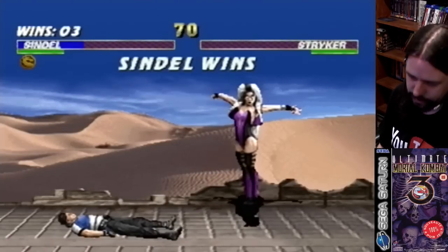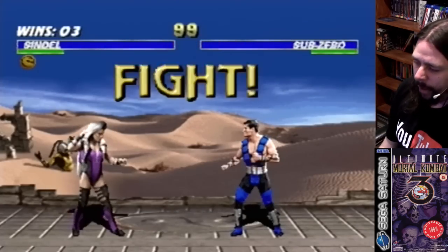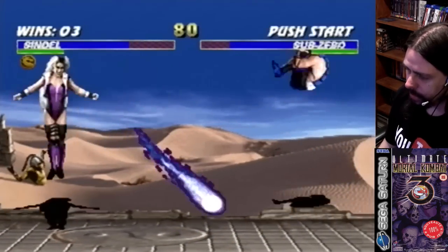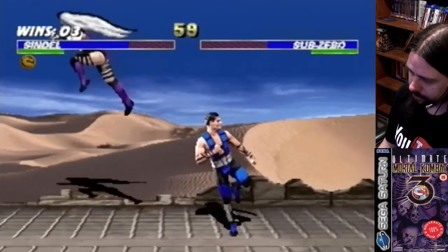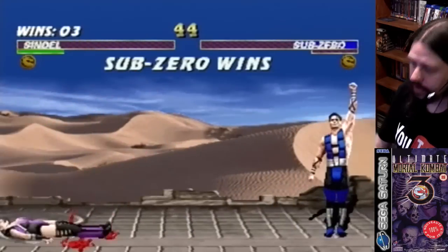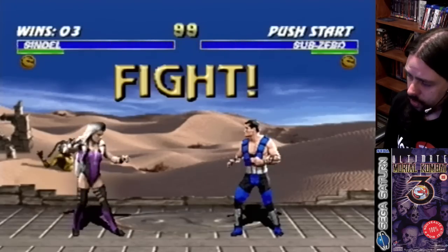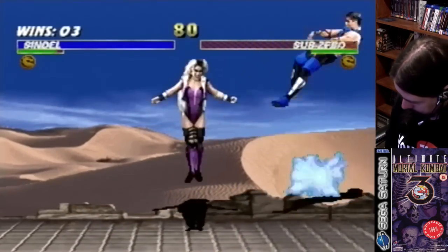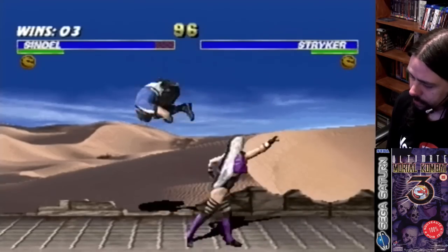When I'm Sindel, watch out. She's got the best set of moves — you can pretty much stop any sort of attack with Sindel. That air fireball is really powerful. You can really mess with people using that. See? I wasn't taking any shit from him.